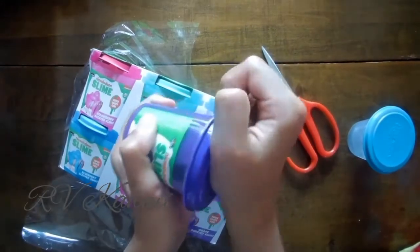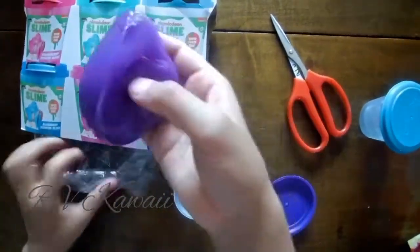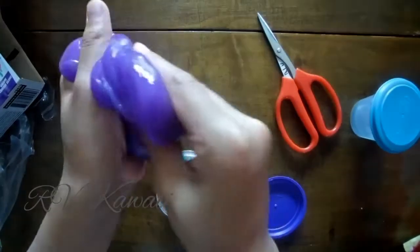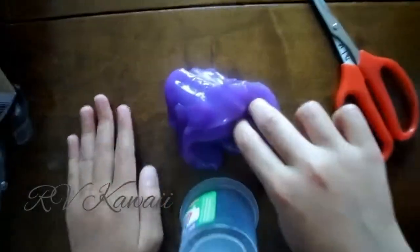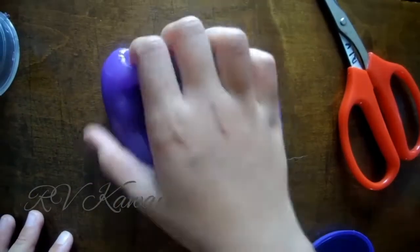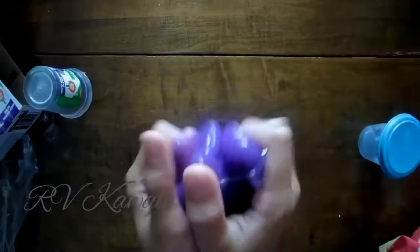How about this grape? Let's feel it. It's really nice. I'm going to show you some sound. Anyway, it's really cool. It's purple, but it kind of looks blue on camera, but it's way more dark. It's really cool slime.